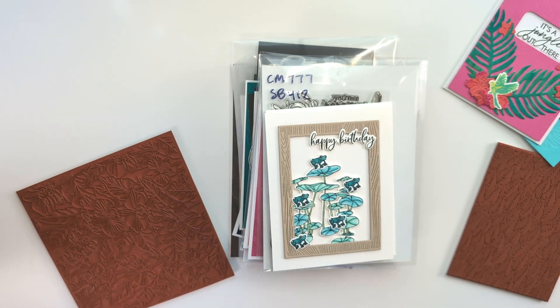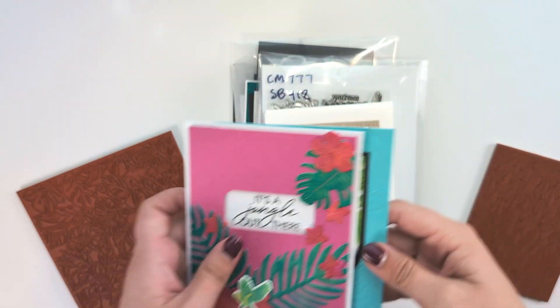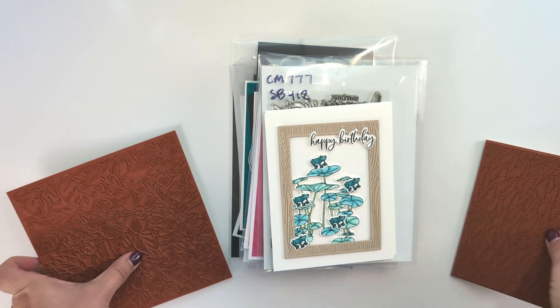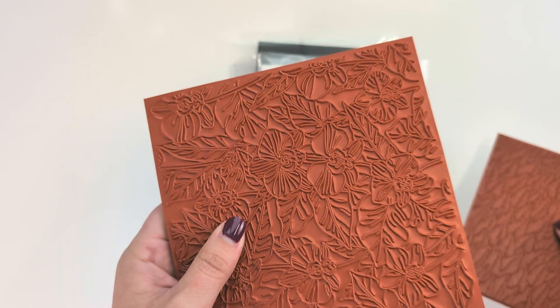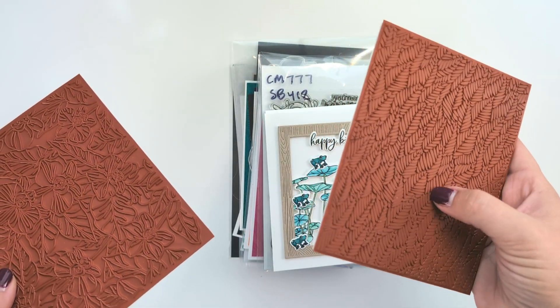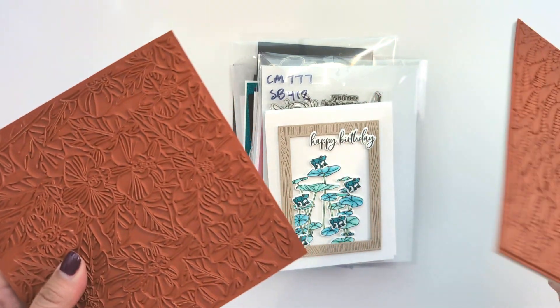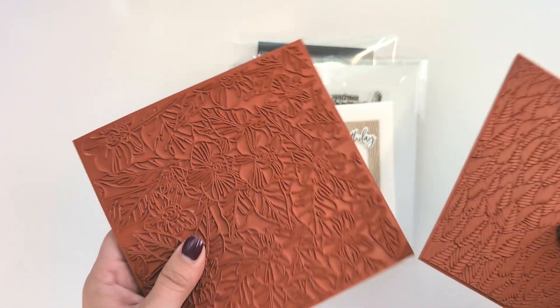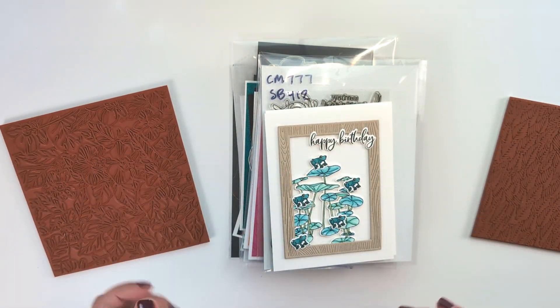So those are the main kit cards I created — these two here. I have these two rubber stamps here because the orchids is the rubber stamp of the month, and this leaf stamp is an extraordinary extra, so it's not going to sell out instantly but it will eventually. I incorporated these two in a variety of my cards, so I'm keeping them off to the side.